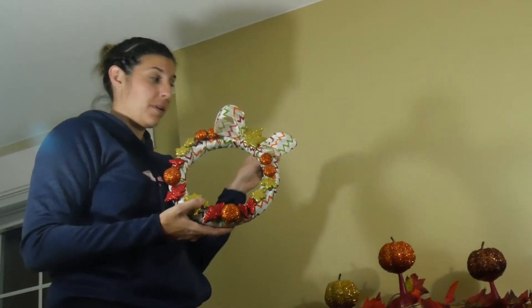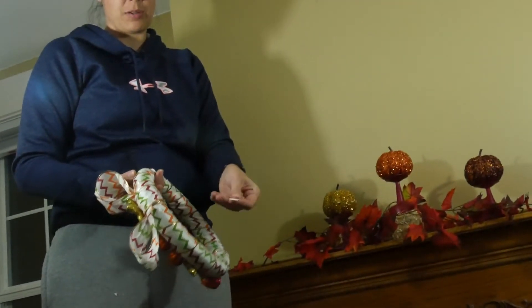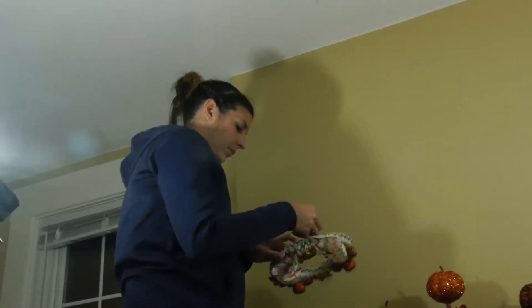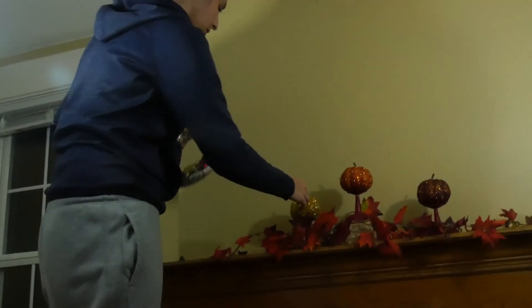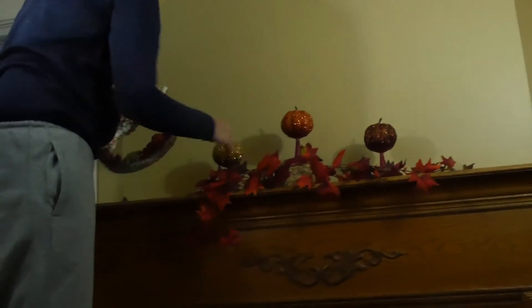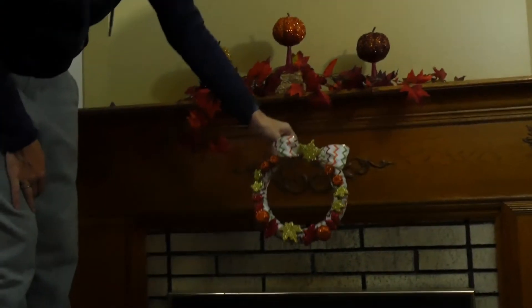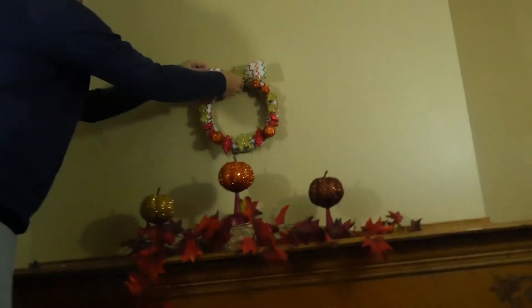Okay, next we're going to hang our wreath above the pumpkin, right about there. I'm just going to try and use one of these command strips and see how that goes — we have a whole bunch of these. I'm going to go ahead and stick it on the back of the bow and then peel the wall sticker off. Coming up from the middle here — right about there? Stick it, stick it!